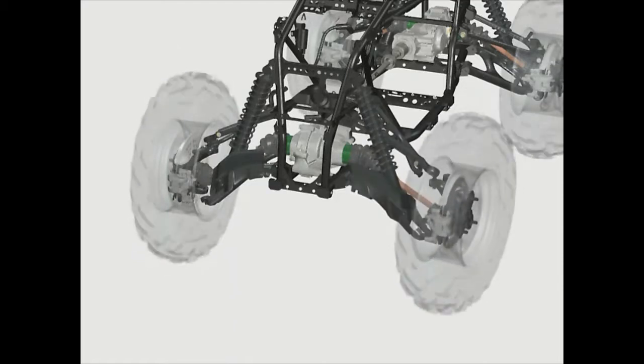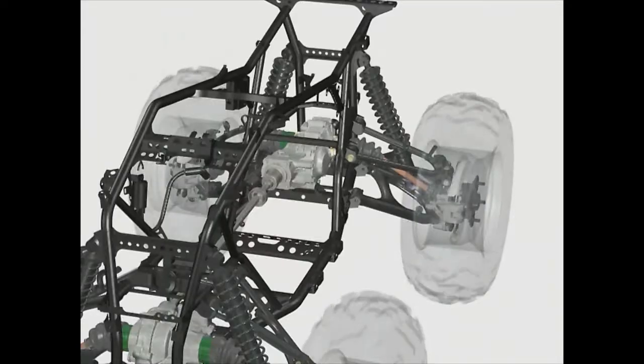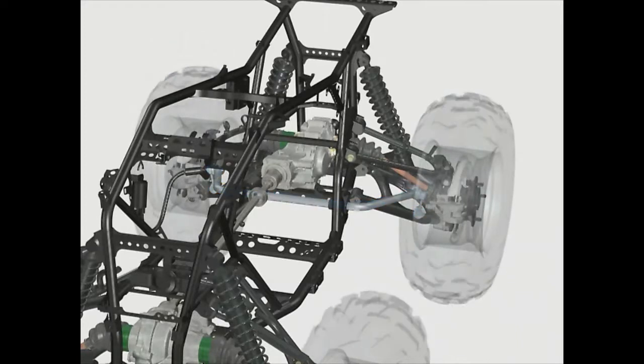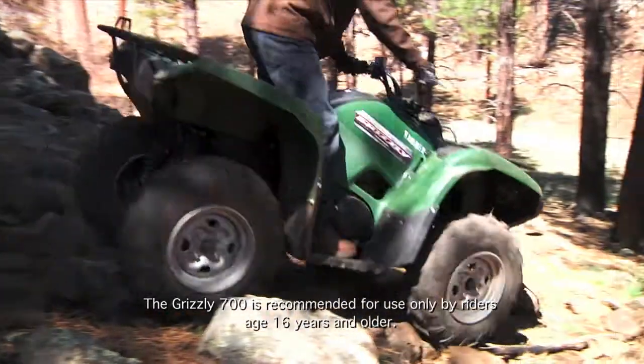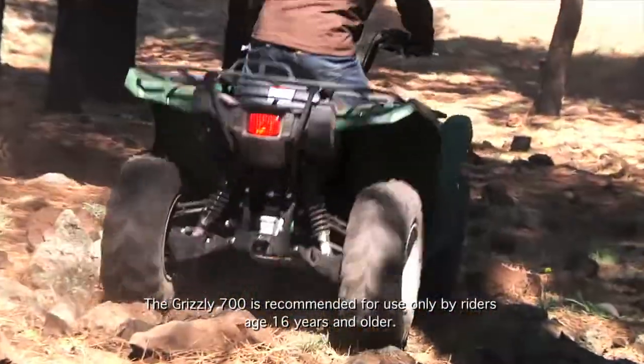Independent long travel suspension, a wide-arc A-arm design, and a rear anti-sway bar provide maximum control and comfort over almost any terrain, and all add up to one of the most technically advanced ATV suspension systems available.